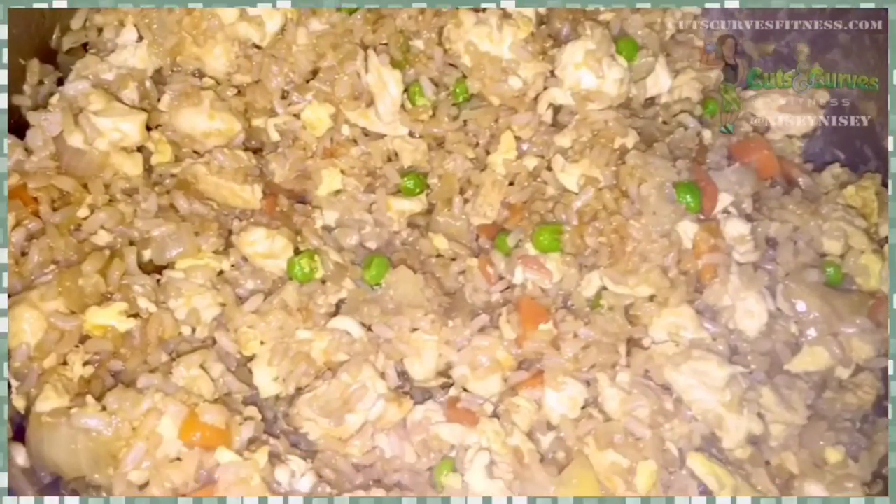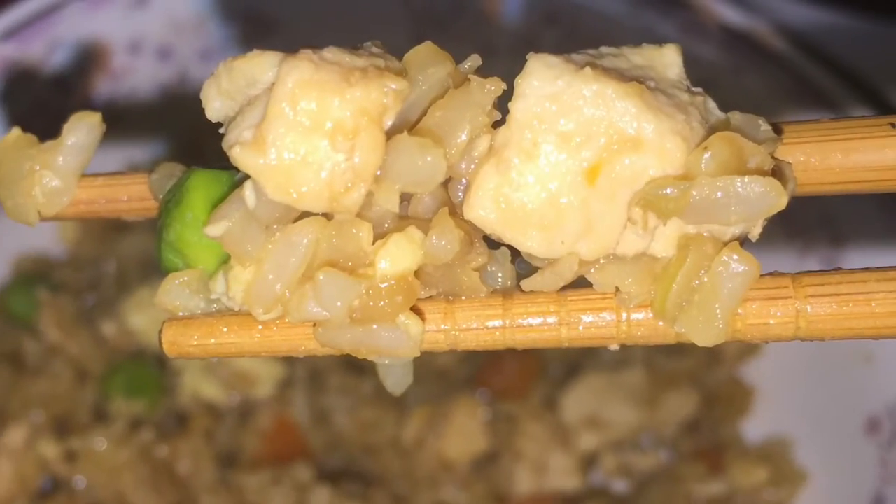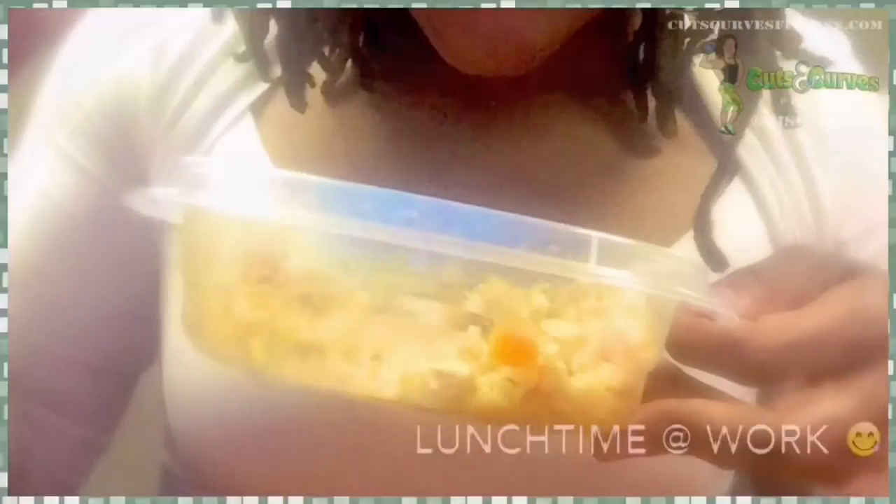Hey guys, I have another quick awesome recipe for you guys. This is chicken fried rice better than any takeout that you can order. Absolutely delicious. We literally eat this every two weeks. I absolutely love it.